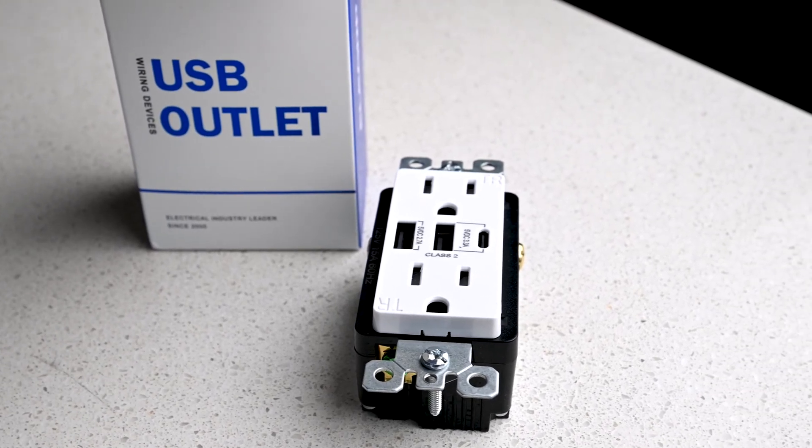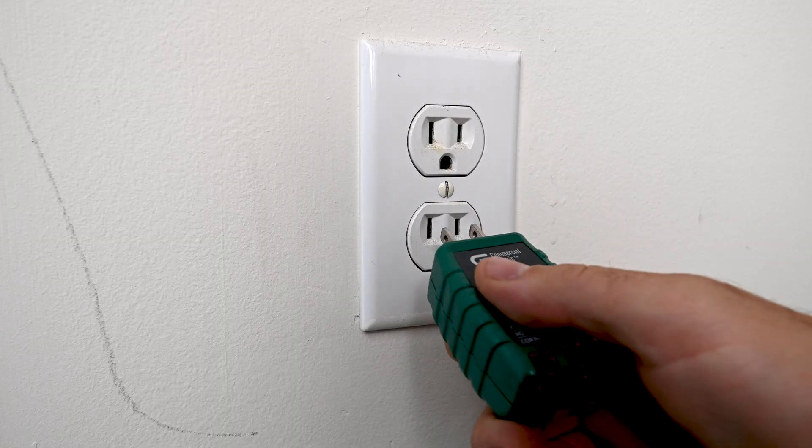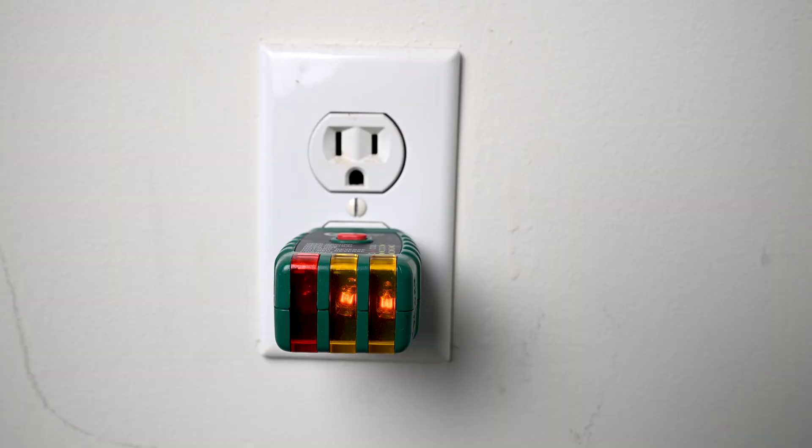I bought this USB outlet off of Amazon and I'm going to install it. Before removing the old outlet, I need to make sure that the power is off. Find the breaker panel and turn off the breaker for your targeted receptacle.